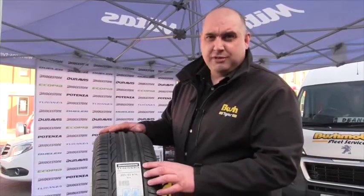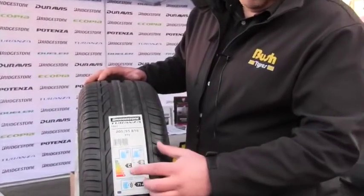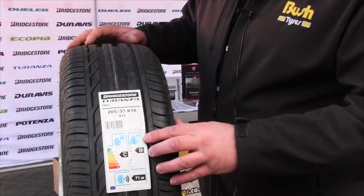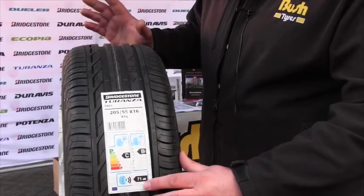Today we're talking about the Bridgestone Turanza T001. Looking at the label, it's rated C for fuel economy, B for wet weather braking, and 71 decibels, which makes it a nice quiet running tyre.